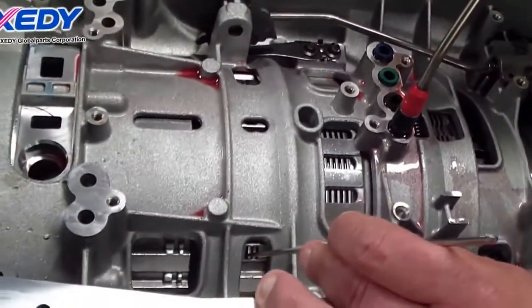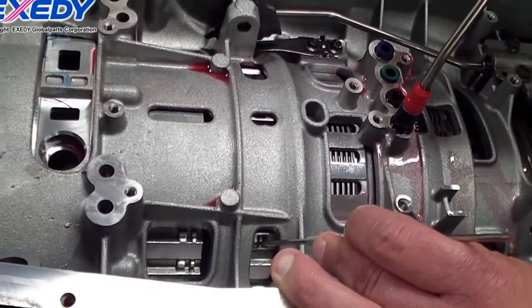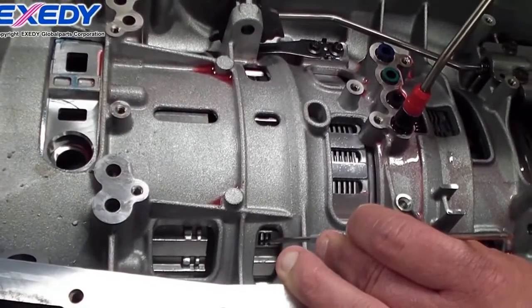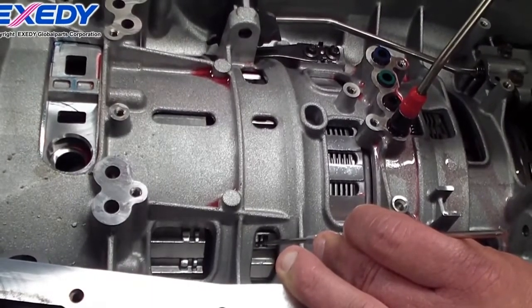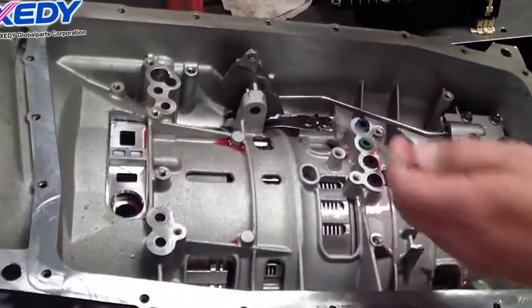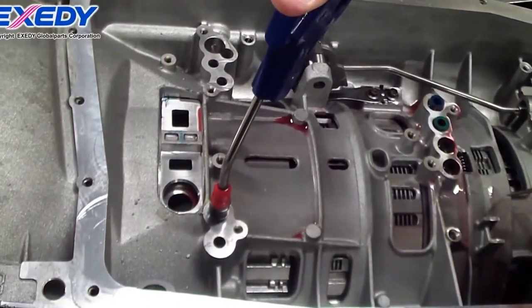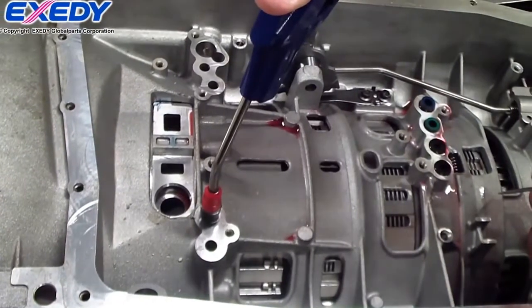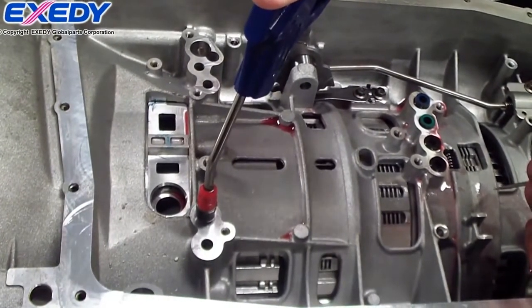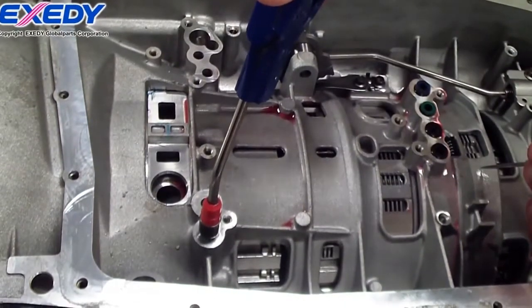Here we're air checking the B clutch or 3-5 reverse clutch. This is the 1-2-3-4 clutch. This is the 4-5-6 clutch or E clutch.